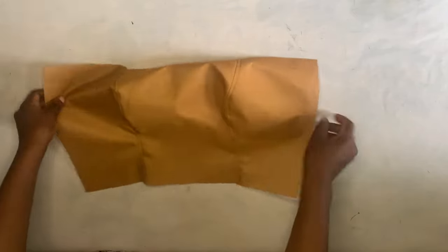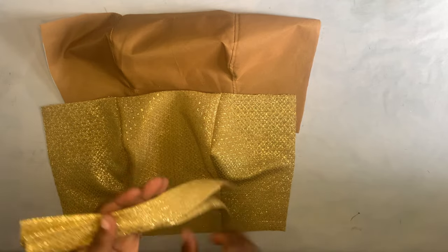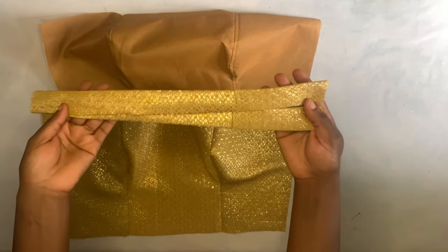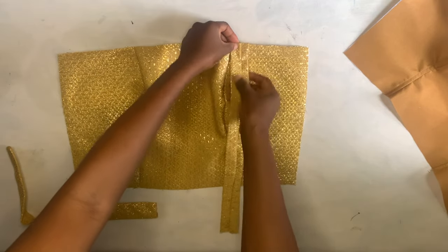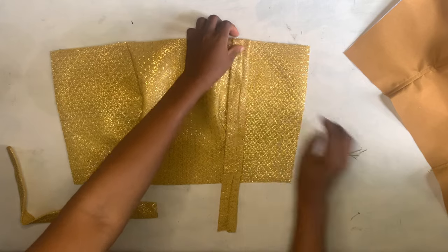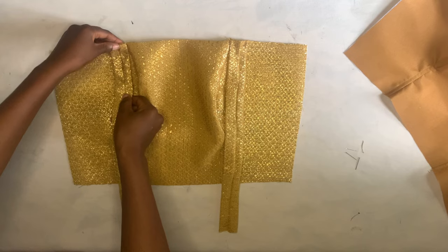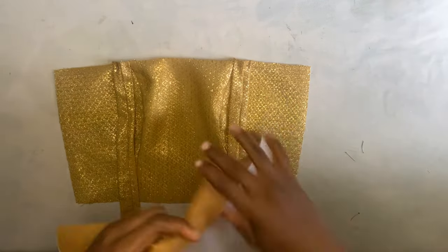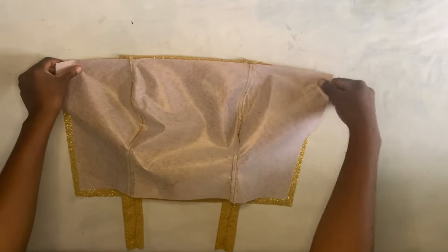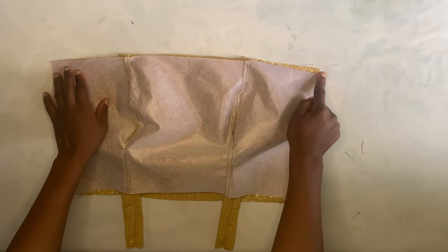This is what I had after joining the lining pieces and cutting off the excess at the sides. The lining and the actual fabric are both ready. Now I'll bring my strap — I already folded the strap I'm going to use. I'll place the strap on the part where I joined, place the other one the same way, and after pinning it down, I'll take the lining piece, put it on the actual fabric, then go to the sewing machine and sew it.